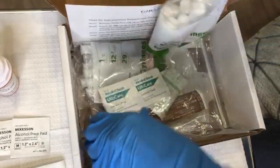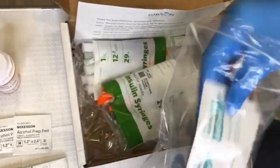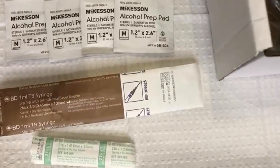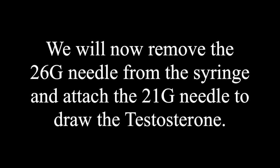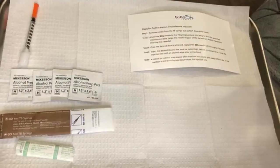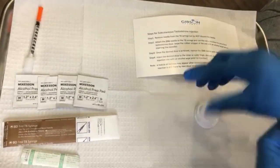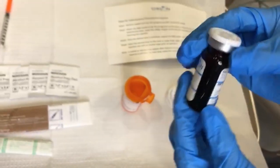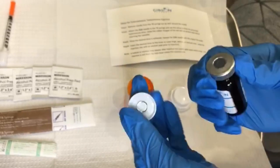You'll be receiving a kit from the pharmacy which should include all the supplies needed to administer your injections. So at this point we're ready to go ahead and draw the medication from the vial. Pop the cap off of the vial and clean the top of the vial thoroughly with an alcohol pad.